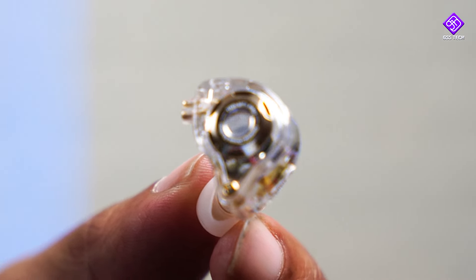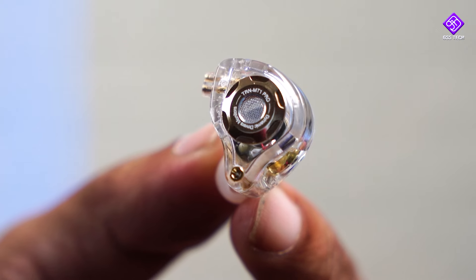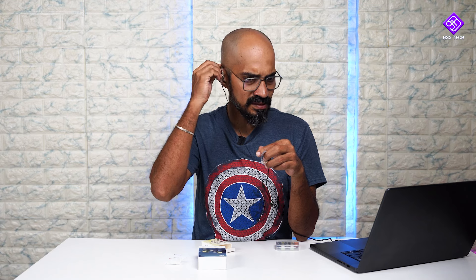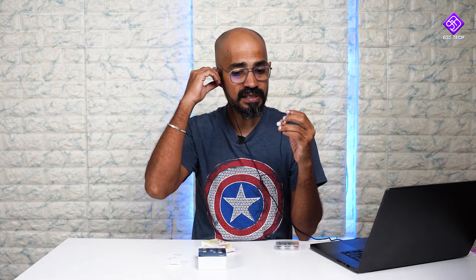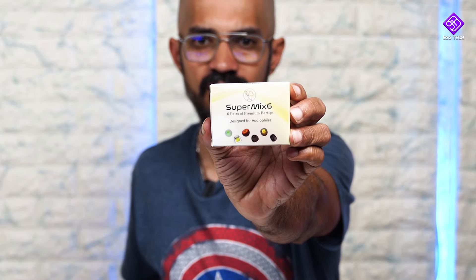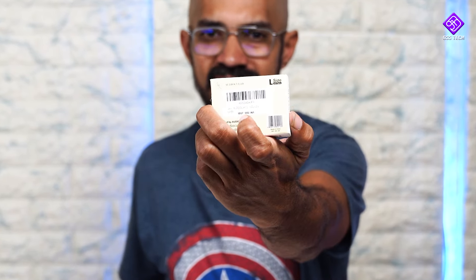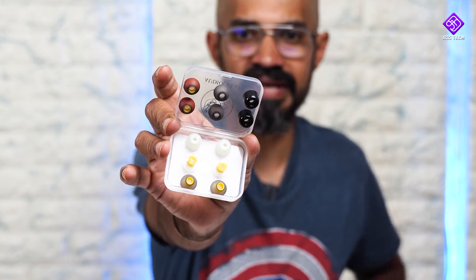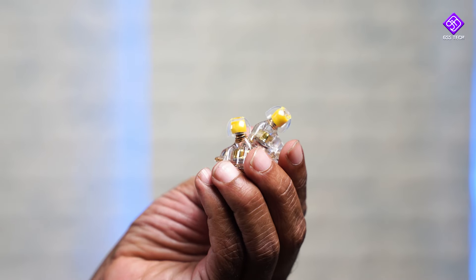Looking at the fit with the included ear tips, you can use the air tips provided. For sports use, fit is very important. If the medium-sized ear tips don't fit perfectly, you can consider third-party ear tip packs — for example, an audio color company offers an ear tips pack for around 590 rupees, with different materials like TPU, styrofoam, transparent material, and various designs and colors.